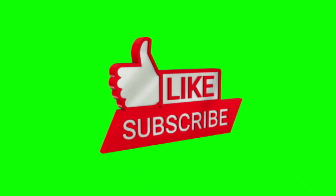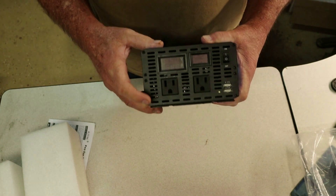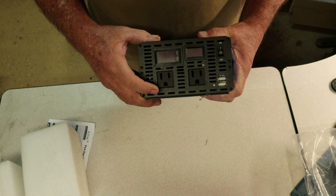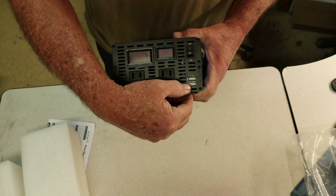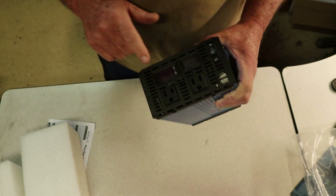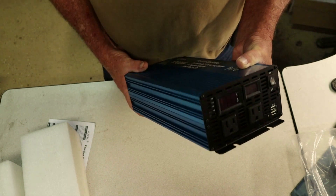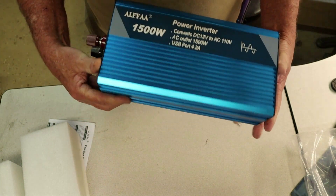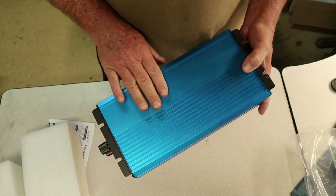There's the end of it — plugs for U.S. connections, an on/off switch, and USB plugs. Two mounting sections to screw it down. Looks like it has LED lighting. We'll plug those in in a minute to see how they light up. From the external part of it, it looks to be very well built.